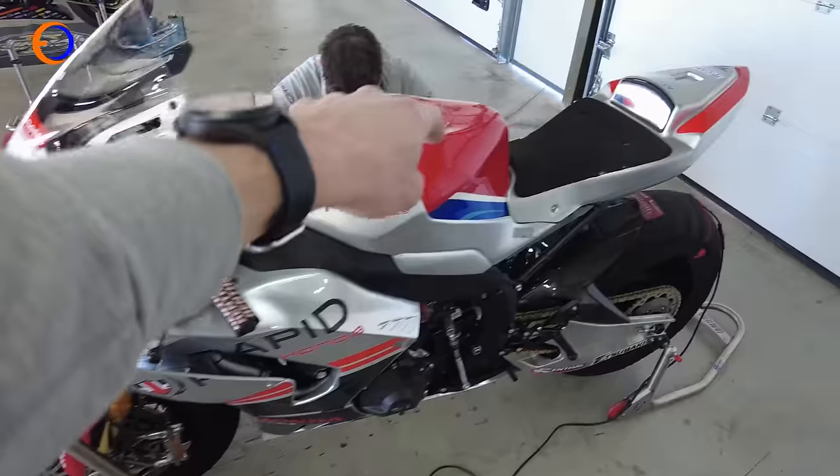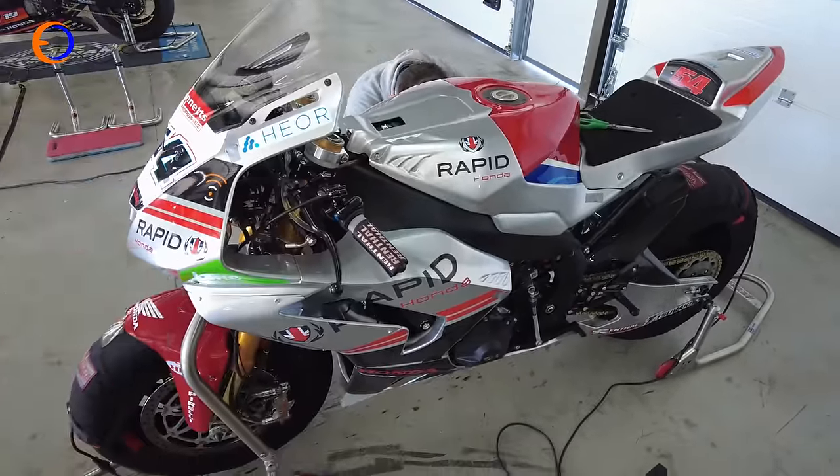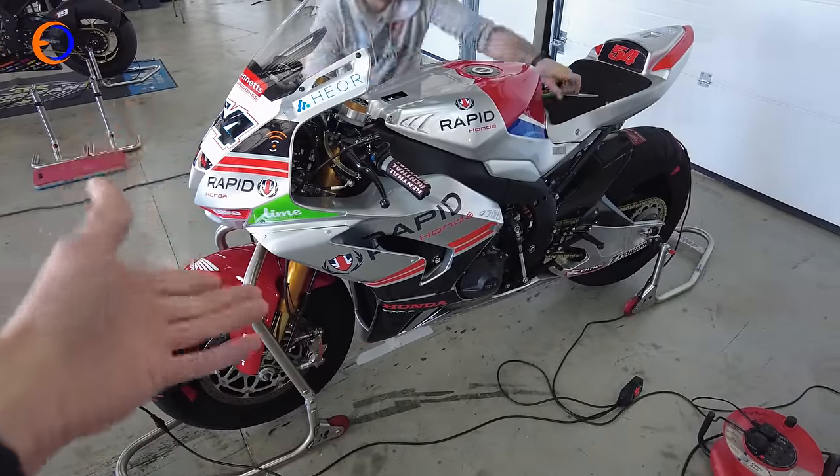The mudguard and the fuel tank - we haven't had a chance to get them painted yet. And if I'm honest, this isn't the finished paint scheme. This is, in effect, our testing scheme, because we've got some silver fairing left from last year.